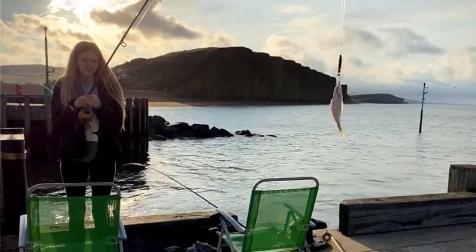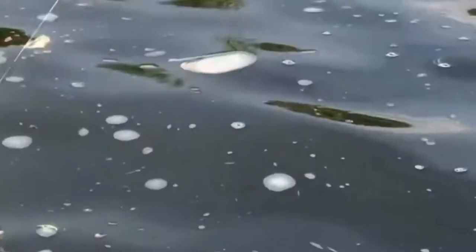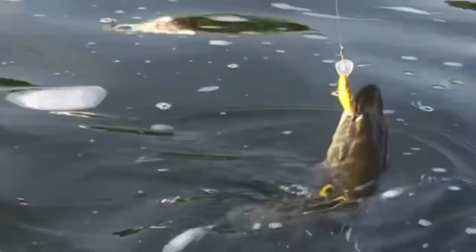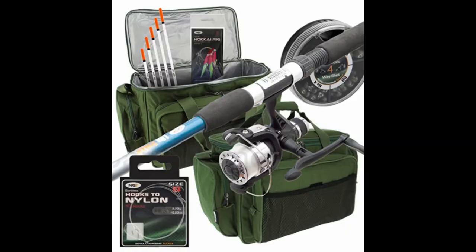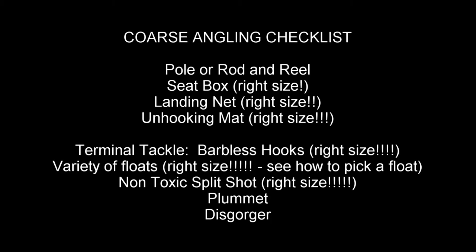For sea fishing, an 8 to 10ft spinning rod or carp rod is recommended. In the USA and Europe, many beginners start with a lure rod and reel. The intention is the same: to keep it simple and enjoyable. Avoid combo kits — line tends to tangle, floats sink, and nets are too small. Avoid eBay and go for trusted brands. Reserve budget for a seat box, landing net, unhooking mat, and terminal tackle.